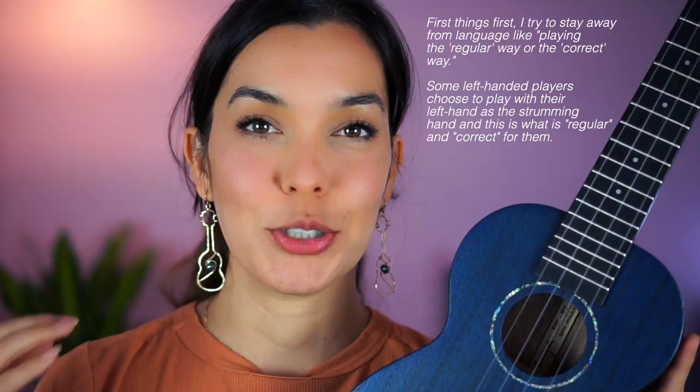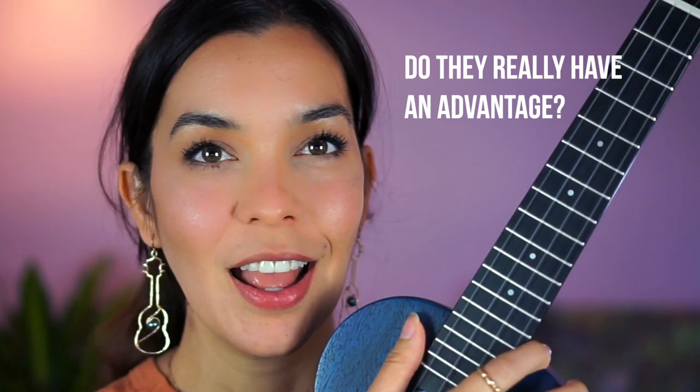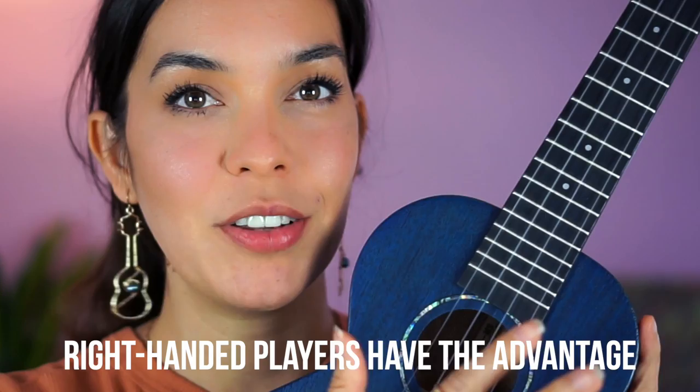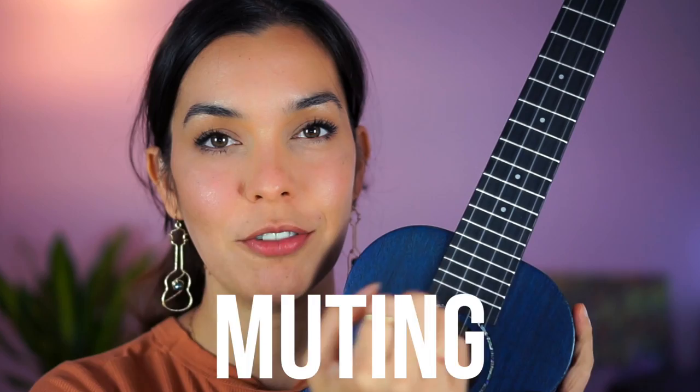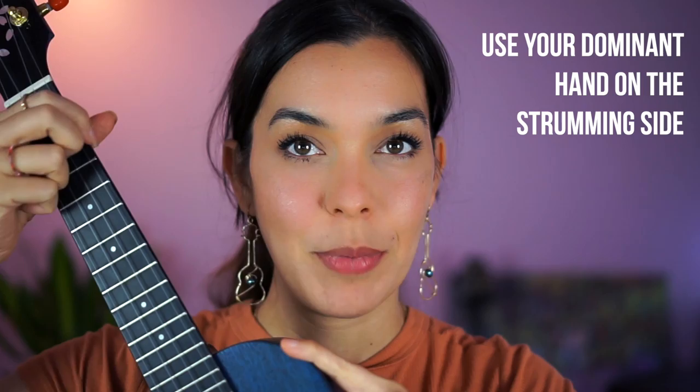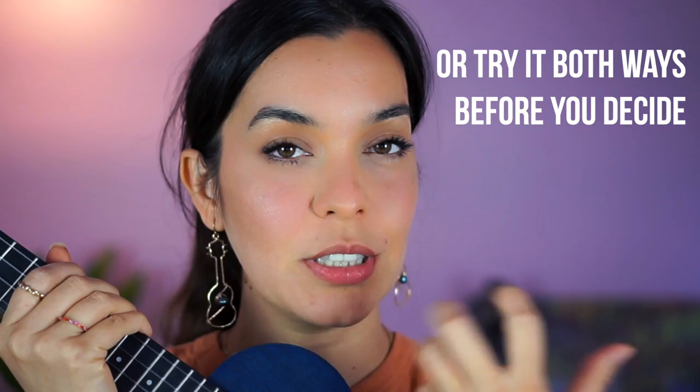I believe that left-handed players should play with their dominant hand on the strumming side. A lot of people say left-handed players have an advantage by having their left hand on the fretboard, but I don't really agree with that. Usually switching to a chord you land and hold, land and hold. The hand doing the more difficult techniques is the dominant hand, and for right-handed players we have an advantage — our right hand is where we need it for finger-picking, strumming, muting, chucking, all of these techniques that require quite a bit of detail. If you're a lefty, you'll be at a disadvantage doing those with your right hand. So I recommend: if you are a lefty, make your right hand the chord hand and make your dominant hand the strumming hand.